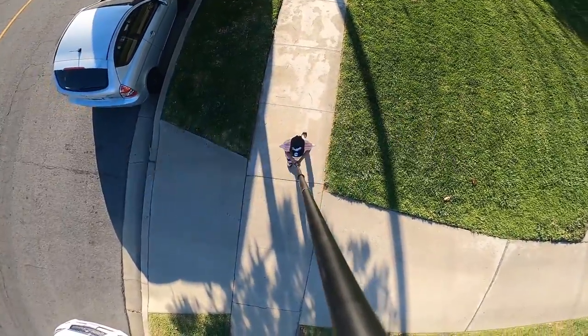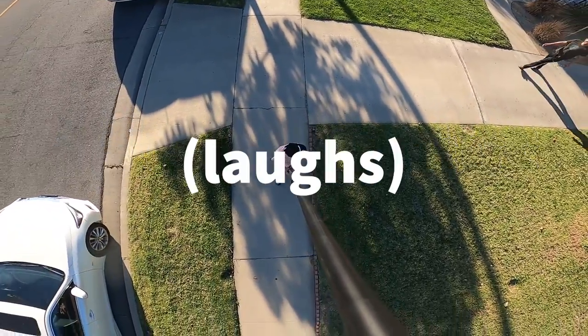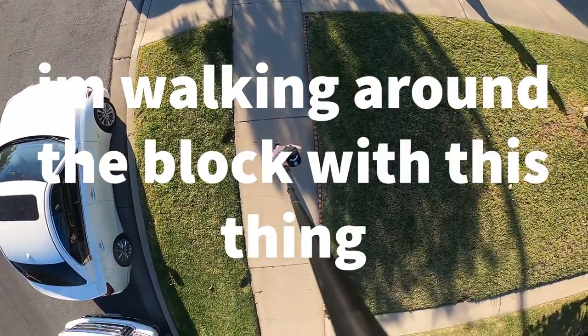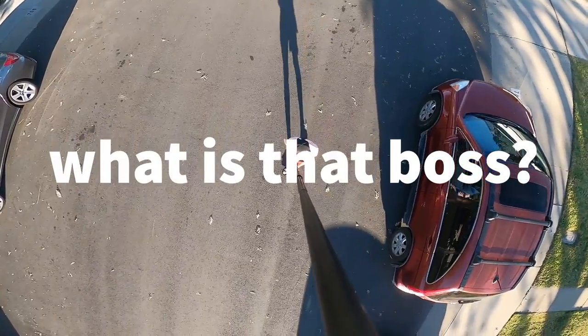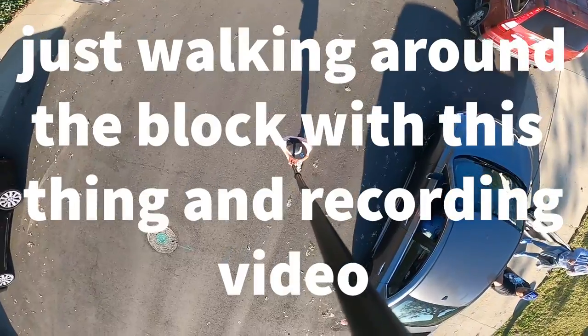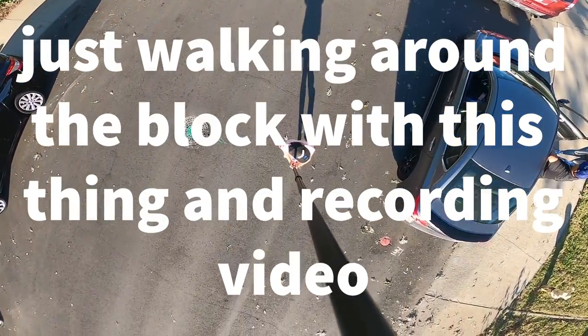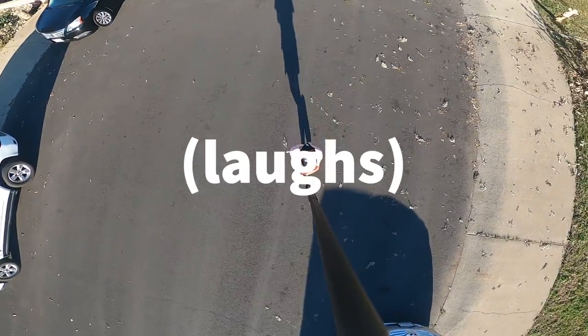What is that? It's a giant selfie stick. Walking around the block with this thing — people are noticing. Someone asked, 'What is that, boss?' Selfie stick, bro. 'Oh, it works?' Walking around the block with this thing, we got caught shooting a video. 'Here guys, just don't put me in it.' 'Nah, for sure man, you got it.'